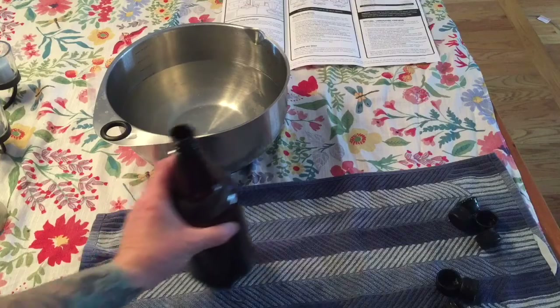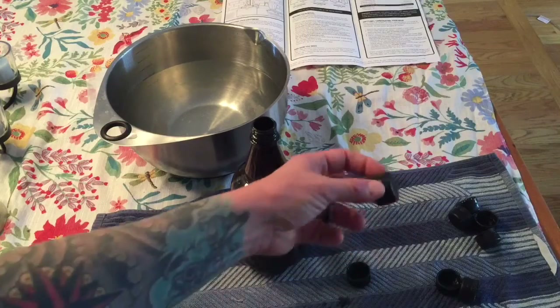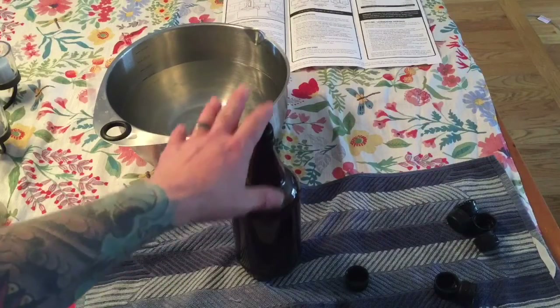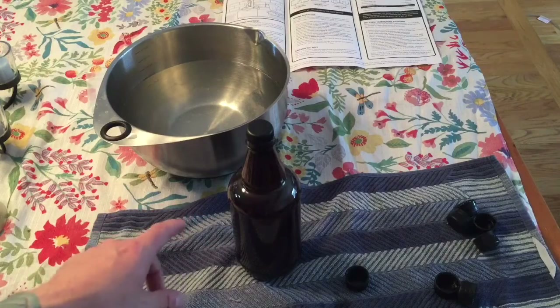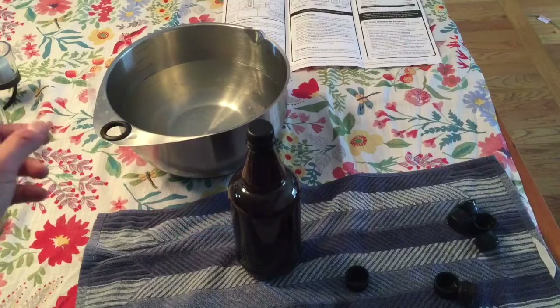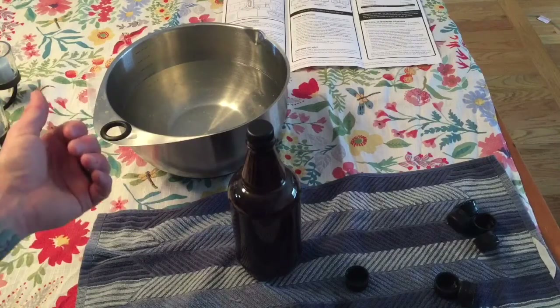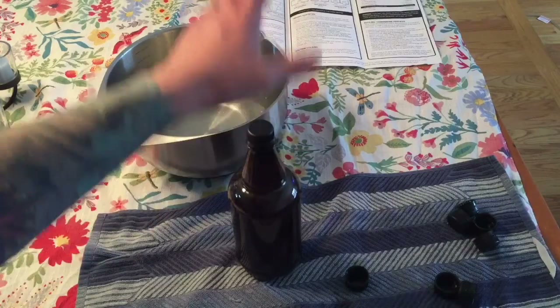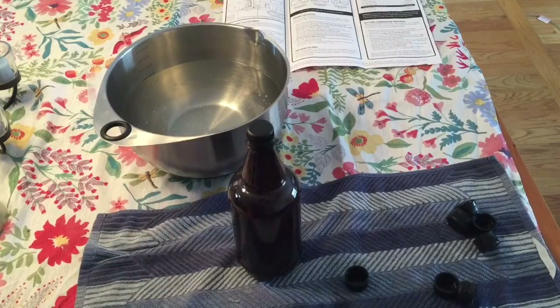Now we have our bottles of beer — they're primed, sterile, and filled. The caps have been sitting in the sterile solution so they're good to go. All you're going to do is take your sterile cap and just screw it on, tighten it down. Keep these in a room-temperature area. This batch is going to sit for two weeks. The first one sat for about 10 days. We're going to see if there's a difference between a little over one week and two weeks of conditioning. This batch fermented for two weeks and will sit for two; the other fermented for seven or eight days and conditioned for about 10.